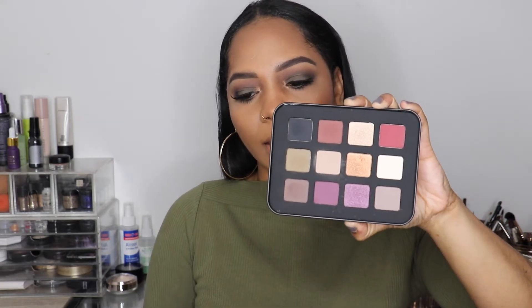Hi guys, welcome back to my channel. My name is Tanika — if you're not subscribed, please do so. Today I'm going to be creating this makeup look using the Makeup Forever Lustrous Shadow palette. The palette mainly has matte colors and a couple of shimmer colors. The pigmentation on it is amazing — I love Makeup Forever shadows, and that's what I used to create this look.